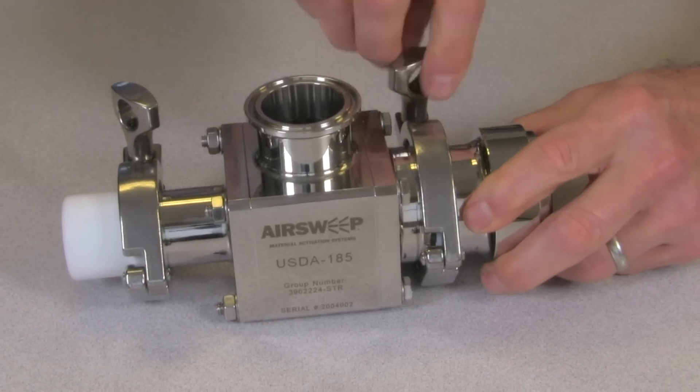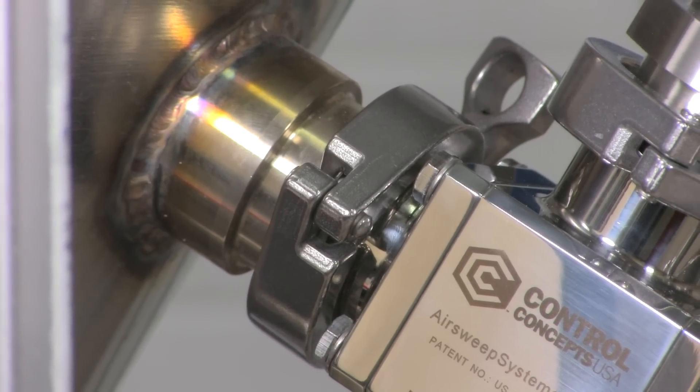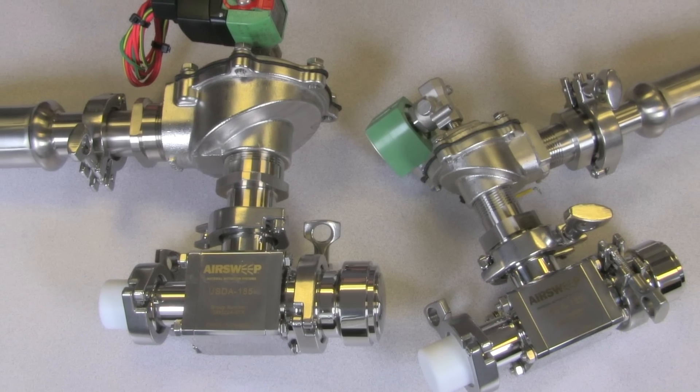The modular construction allows for easy disassembly and reassembly for inspection and cleaning, and the tri-flange mount also allows for simple, tool-less removal from the compressed air supply and process vessel or equipment.